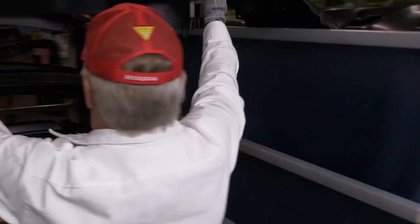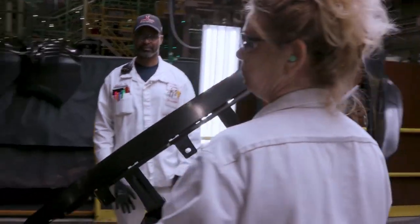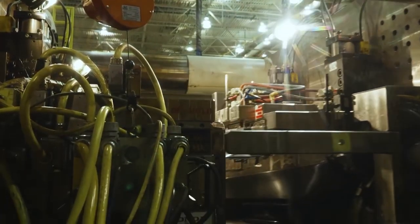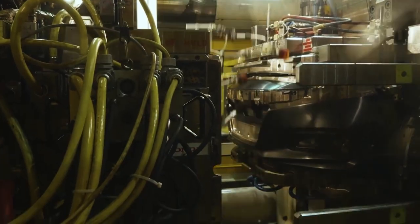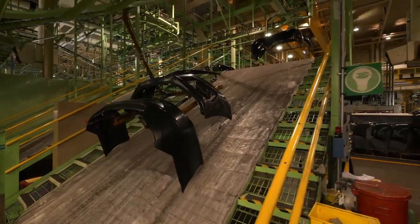On number five, we have the rears. On number seven, which we're at right now, we run the front. And then you've got number eight, you run the front bumper again. And then on number one, you run the IPs, which is the instrument panels. And on number eleven, you run the rear low grade.